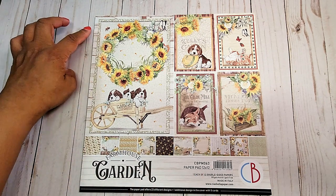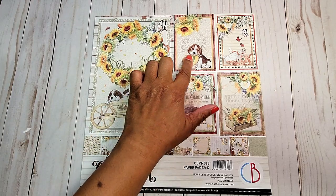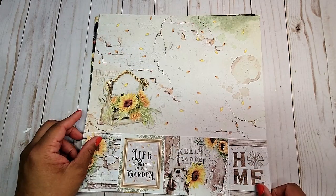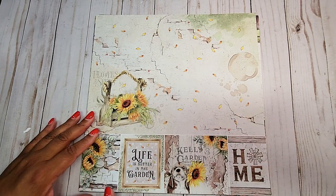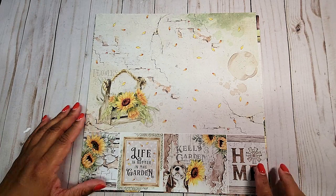This is the cover — you have a large design here and then 4 cut-aparts here. This is the reverse side. You have this distressed wall in the back, and then 4 cut-aparts on the bottom.